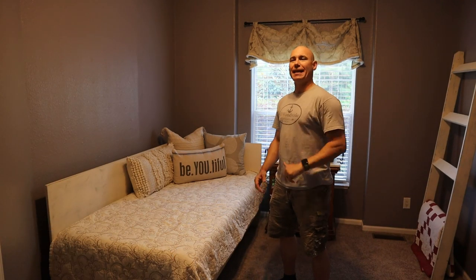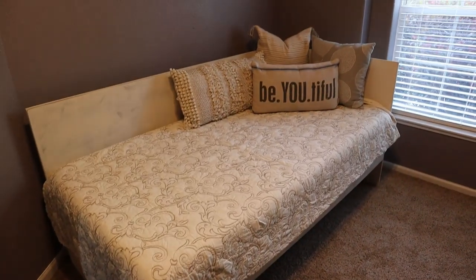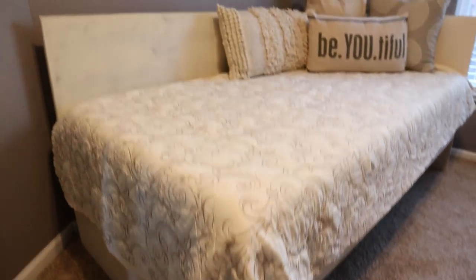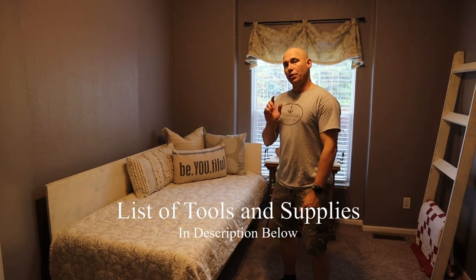I'm Matt with 731BooWorks.com. Today we're building this super simple DIY day bed. Two sheets of plywood is all you need, simple tools, and you can build it yourself. Let me show you how we did it.